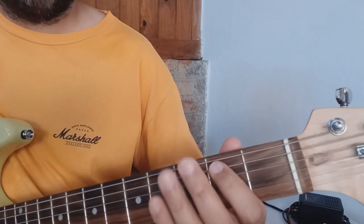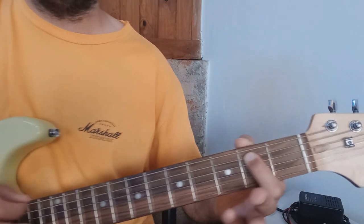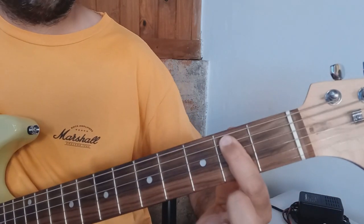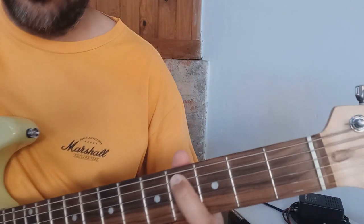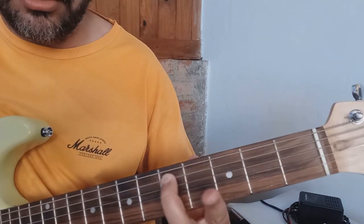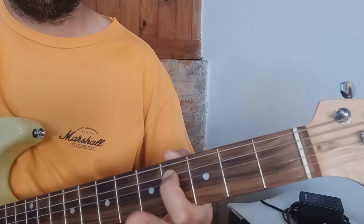Base de blues sencilla. Dedo 1 en el traste 2 de la quinta cuerda, pulso sexta y quinta a la vez, dos veces. Corremos al traste número 4 con el dedo 1, otras dos veces. Traste número 5 con el dedo 2, dos veces, y volvemos al traste número 4, dos veces.